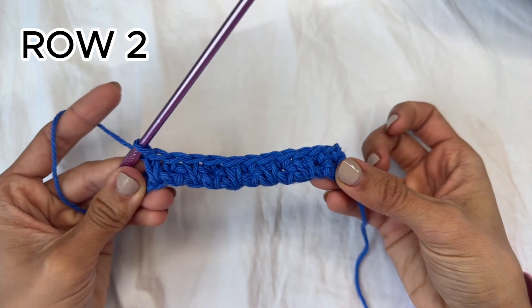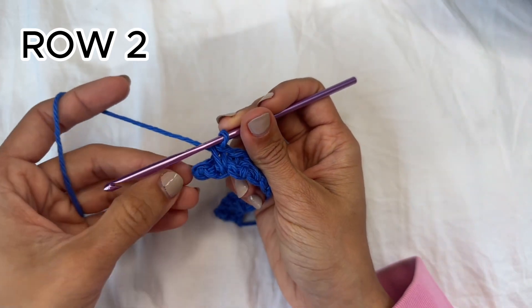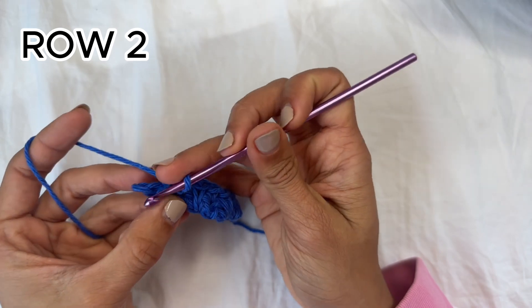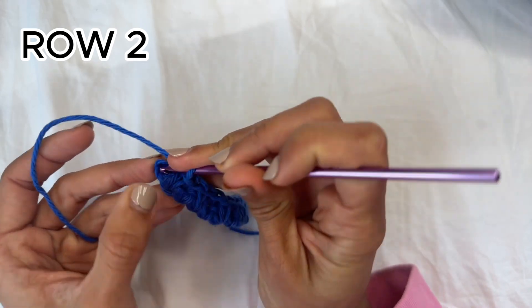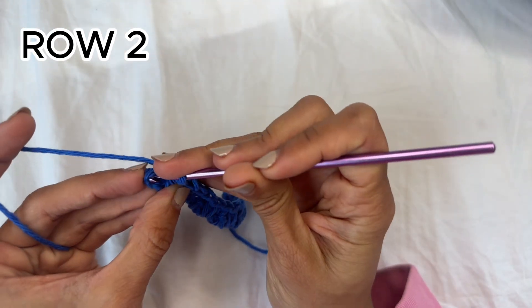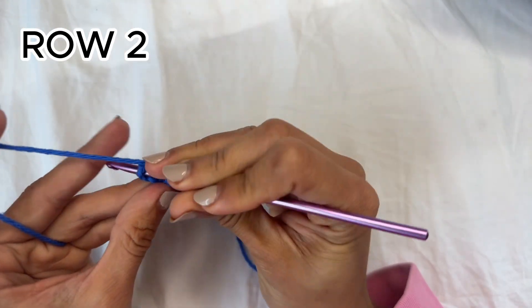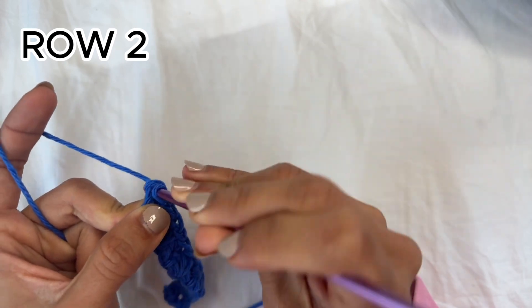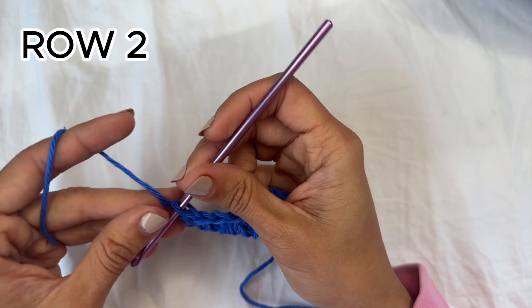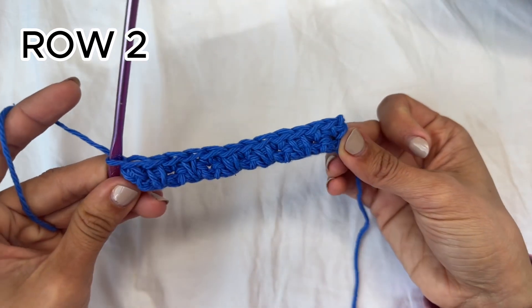At the end of the row you're going to be left with the turning chain, and into that one you're going to do your final single crochet. I just did a spike single crochet, so to finish off this row you want one single crochet into the top of the turning chain. That there ends row two.